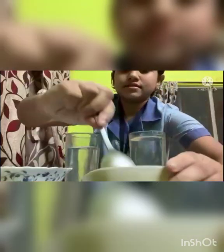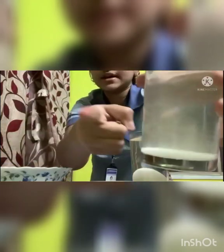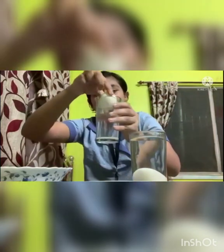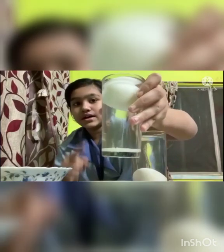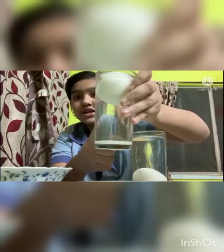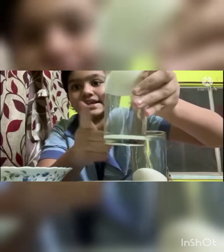Now we will take the second glass of water, add two spoonfuls of salt, and stir it nicely. As you can see, the salt dissolved in the water. We will take one egg and see whether it sinks or floats. As you can see, it floats in the water. Do you wonder why? Because after we mix the salt in the water, the density and mass increased. Thank you.